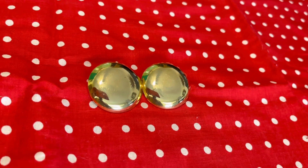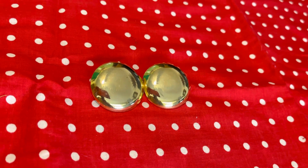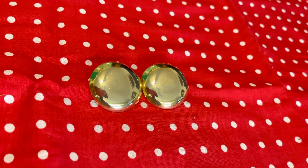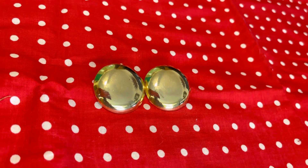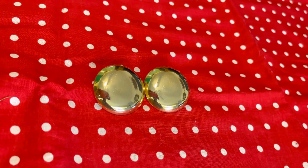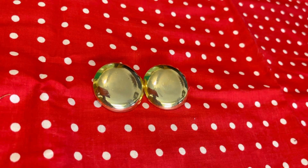Hi everyone, welcome to Lanier Marie's Fashions. This video is about button earrings that I bought from a thrift store. I changed the location of the post, and when you change the location of the post, it can make a dramatic difference in you actually liking the way the earrings hang on your ears.